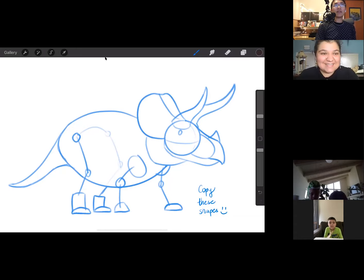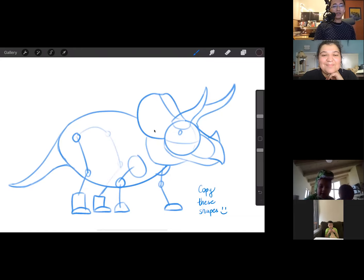Good morning everyone in Pacific time, and good day or evening wherever you are in this beautiful world. Today we're going to be drawing one of my favorite dinosaurs ever — the classic triceratops. The species Triceratops horridus was one of the last horned dinosaurs, the ceratopsians, to ever exist to our knowledge.